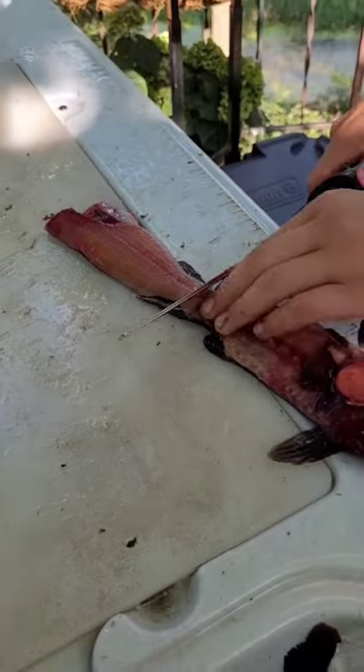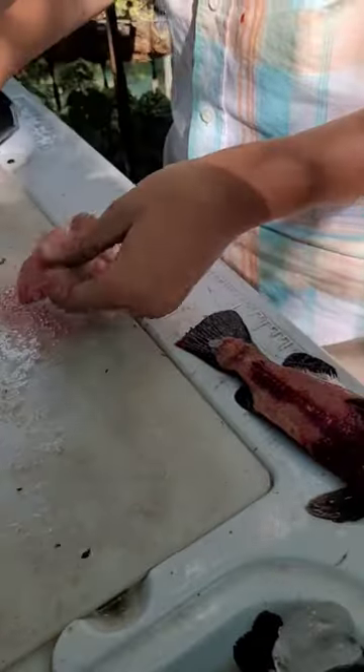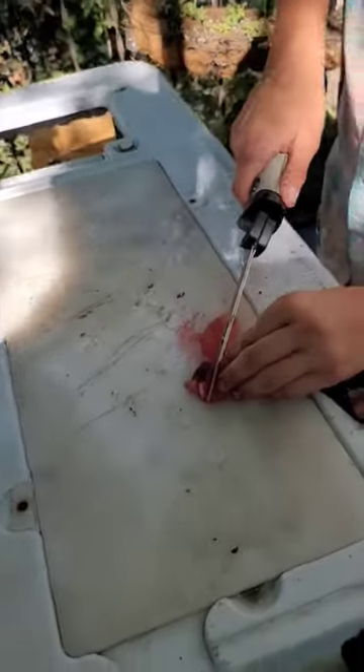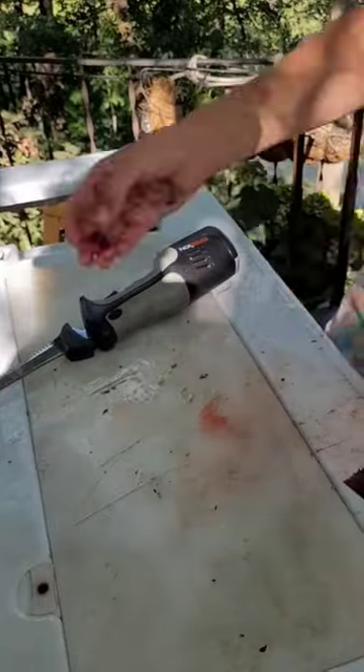I'll flip it over and take the skin off. Now once you've got all the skin off, you just take the ribs and that liver out. Parts and pieces down there for our foxes.